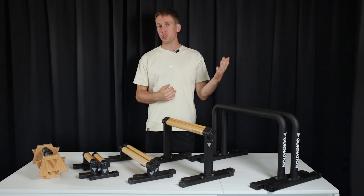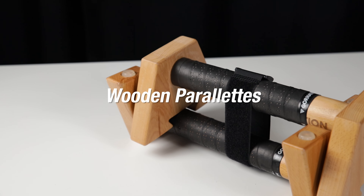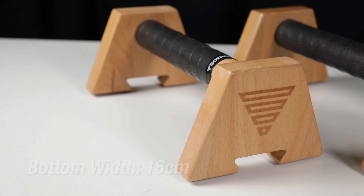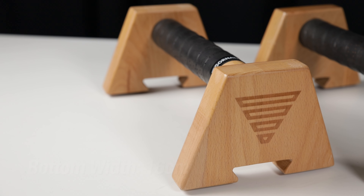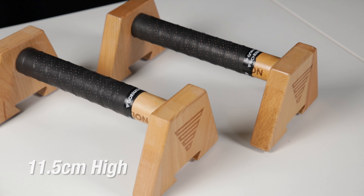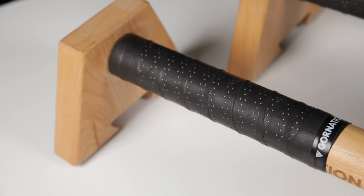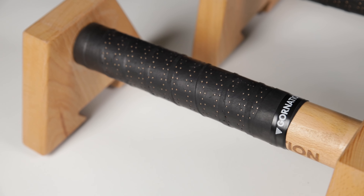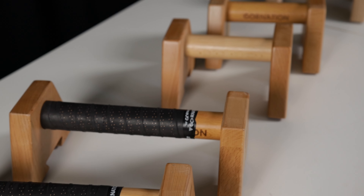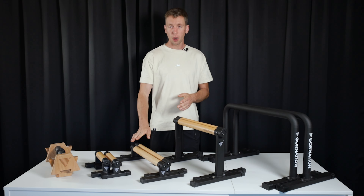When it comes to the Actives, the wooden part of the parallette is 15 centimeters long and the full parallette is 24 centimeters long. The width is 16 centimeters and the height is 10 centimeters, just like the Pros. They can also handle 500 kilos and they weigh 2.2 kilos. The Actives cost 70 euros or 76 dollars. We really like them — they are very stable and they have a nice grip. They are designed to be more easily taken around, for instance when you are traveling, but in our experience when we go to a gym or a calisthenics park we usually prefer taking bigger parallettes.